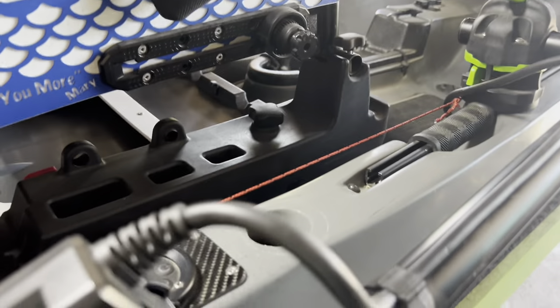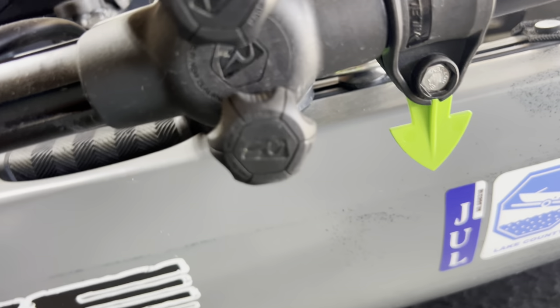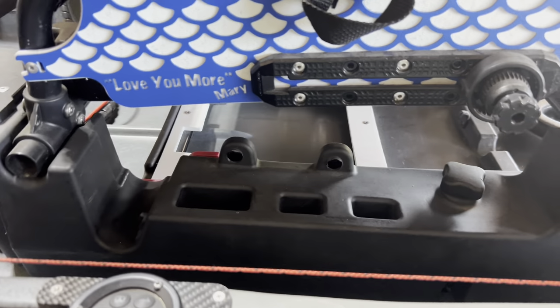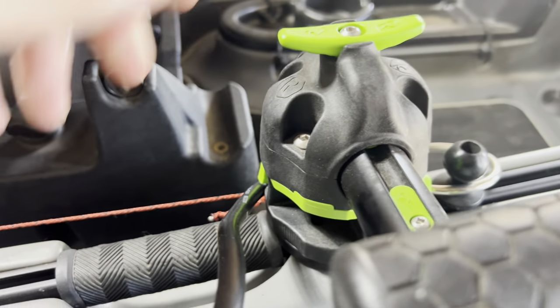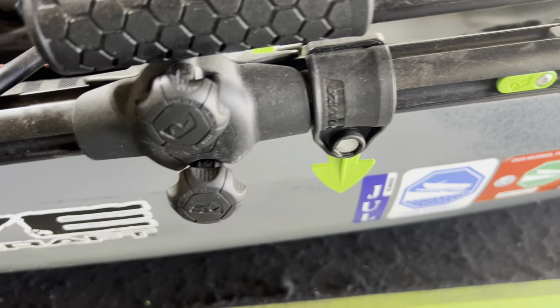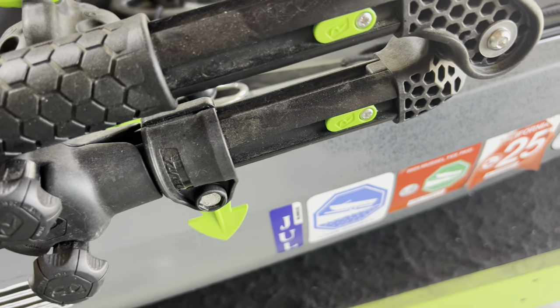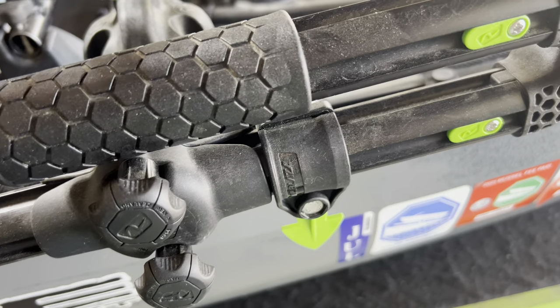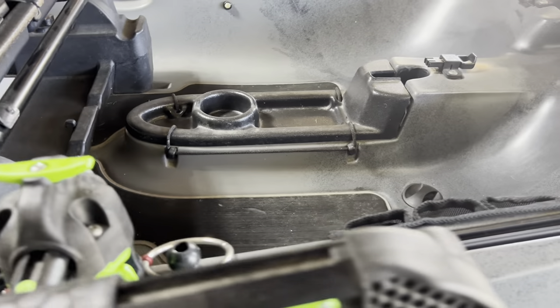Right here is the LiveScope arm — not too sure what model it is, I think it's Blaza, but I'm not too sure. You just pull this knob up here and it swings down. Right along here you can pull it in and out, then this knob pops up and you can spin it, turn it around to wherever you're looking.